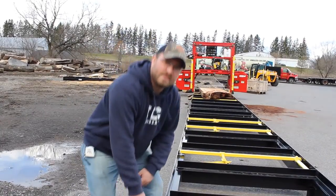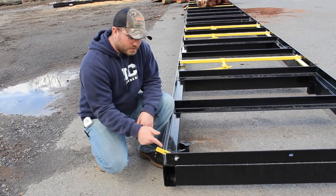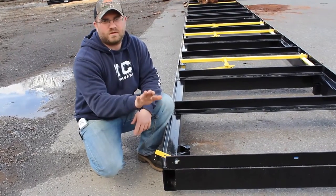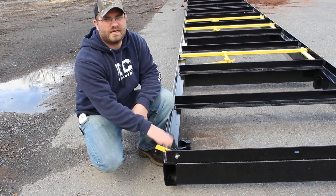These yellow tabs are called track stops. What you're going to do is with your two three-quarter inch bolt and nut, install them on either side and on both ends. All these are for is just a simple safety feature — it just keeps your mill from running off the track and having a catastrophe. So make sure you install those when you get your mill.